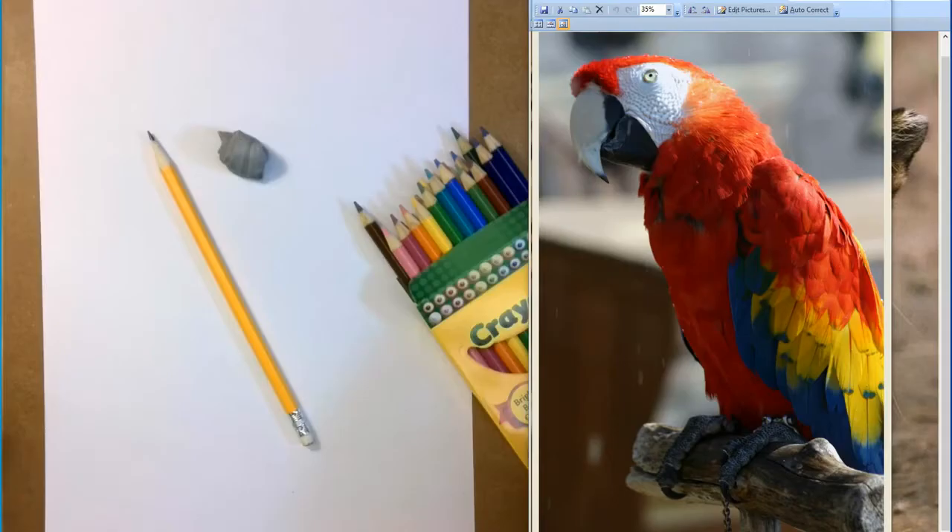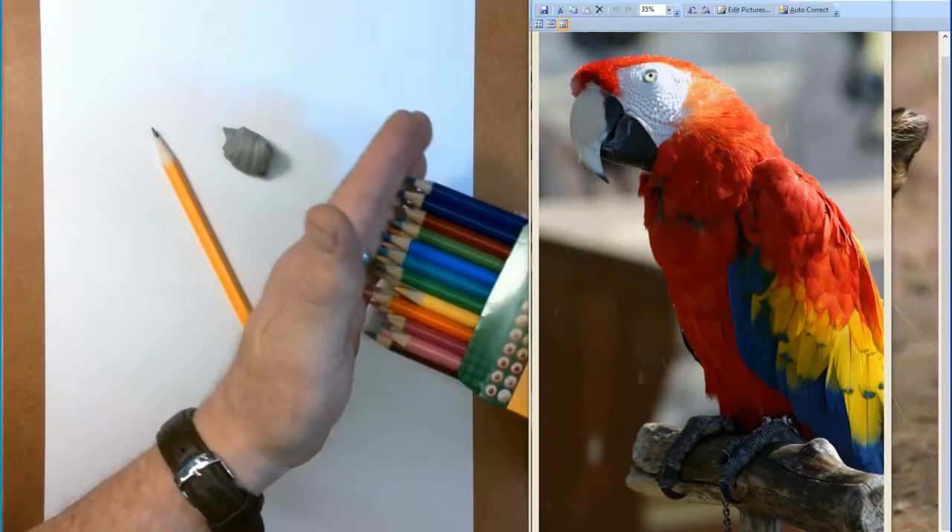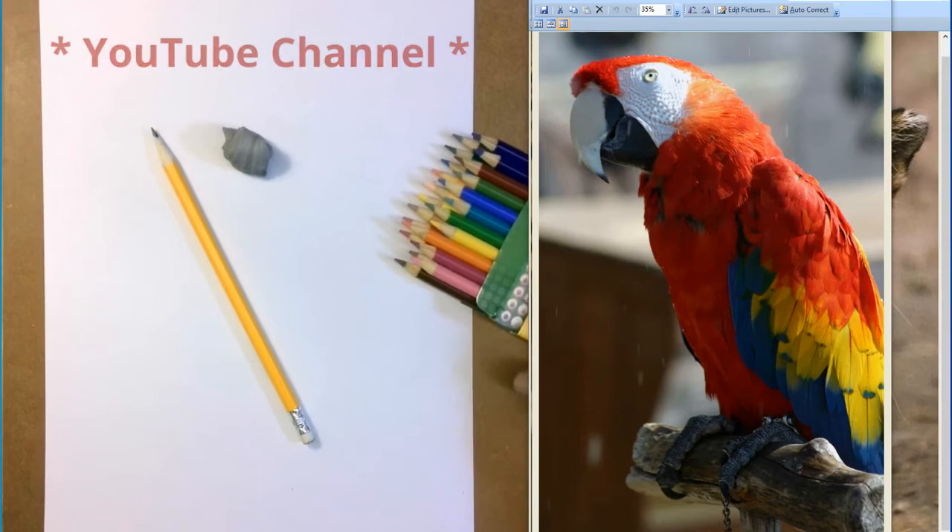Hello, welcome once again to the JLO Artist YouTube channel. Thanks for joining me on this artistic journey. Today we'll be working with colored pencils, so you'll need your number two or HB pencil, a kneaded eraser, and some good quality colored pencils. I really enjoy drawing with you — sometimes it's your first experience, sometimes you've done this before. Either way, it's good practice.